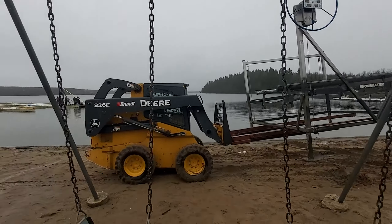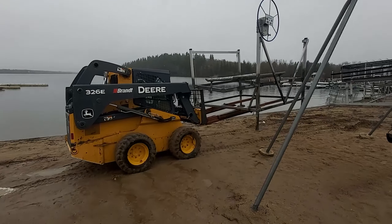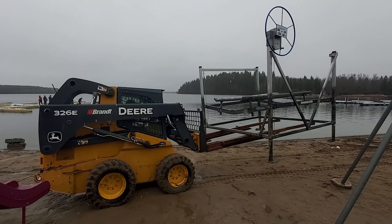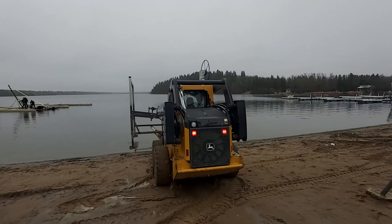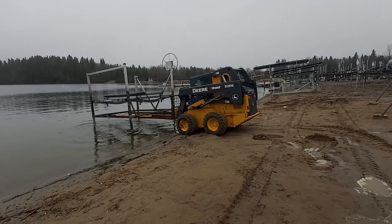The first step was we had this little bobcat with a ghetto modification made up of two by fours — three two by fours about 10 feet long with a hook on the end attached to it, just strapped to the forks of the bobcat. That allows us to get underneath the boat lift, lift it up, and get it into the water.